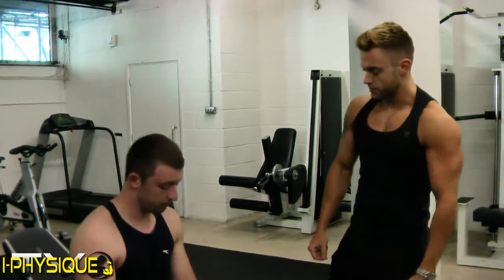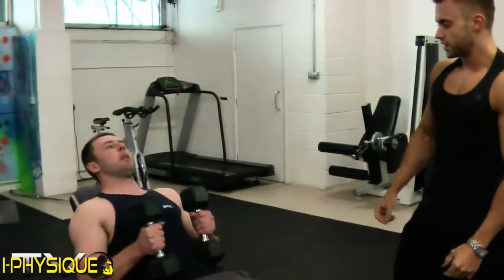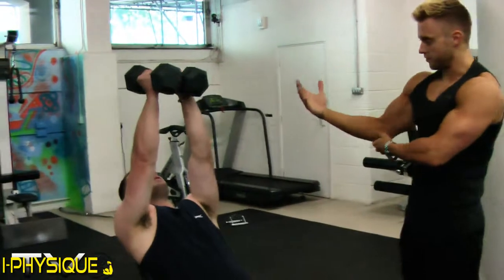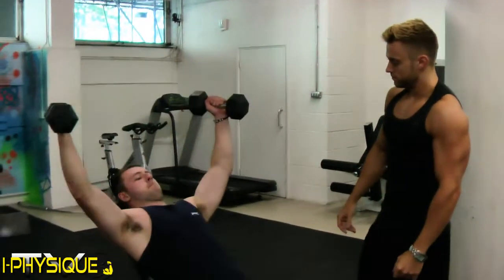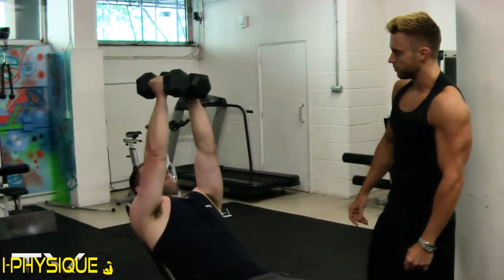Now let's demonstrate the incline fly. Use a slow negative so you're always in control of the depth of movement with your elbow, and squeeze at the top.